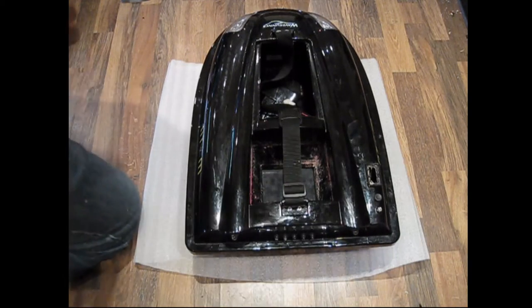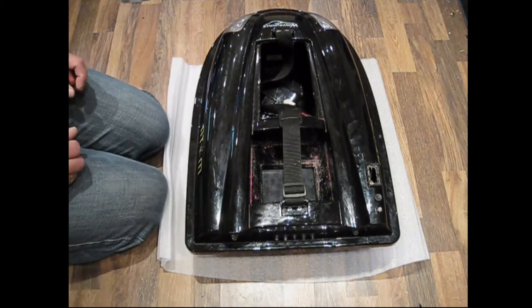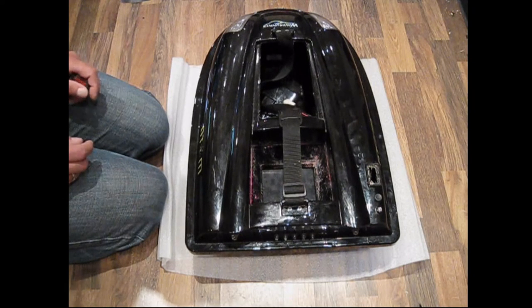Hi there, Matt here from Fisheye Camera Kits. I thought I'd just put a little video together of a simple WaveRunner repair. I think too many of us just think, oh, I can't fix it myself, I'm going to send it back to WaveRunner and get charged an arm and a leg.